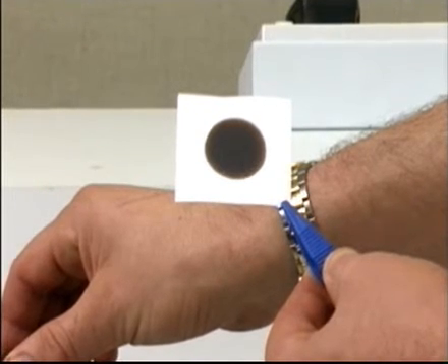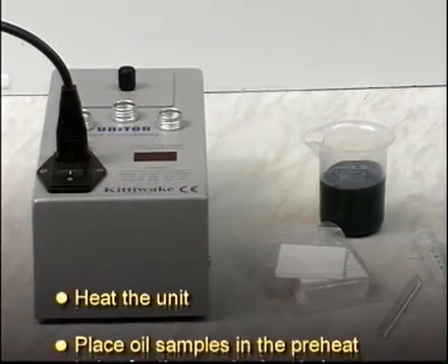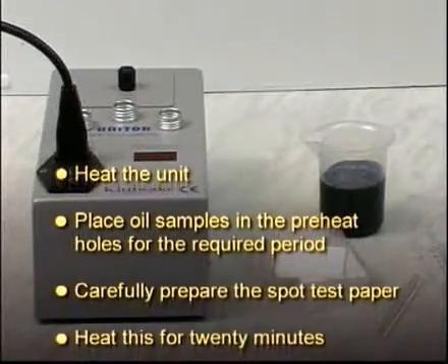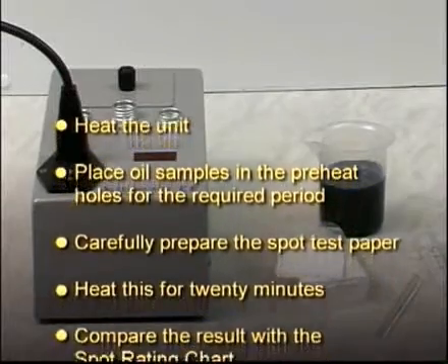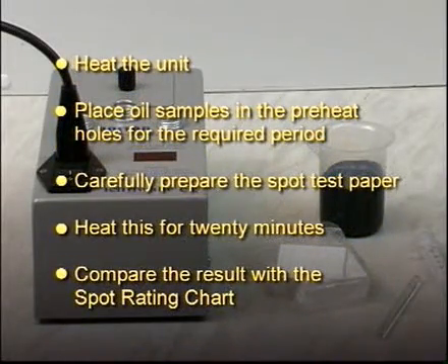To summarize: heat the unit, place oil samples in the preheat holes for the required period, carefully prepare the spot test paper, heat this for 20 minutes, then compare the result with the spot rating chart.